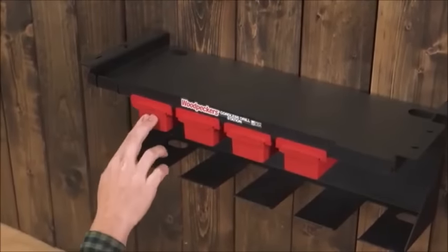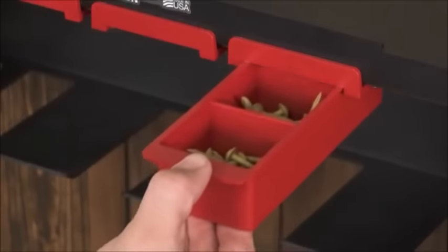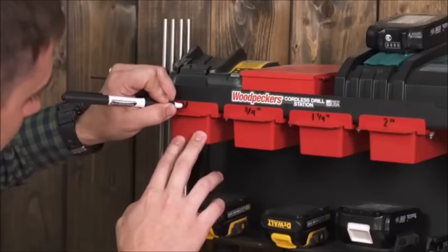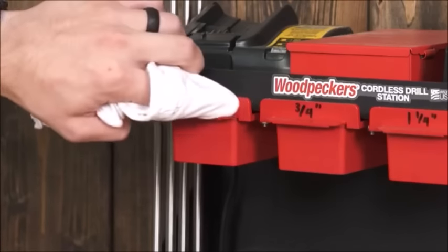We also included four cubby drawers with two removable dividers within each drawer to organize fasteners. Need to label your bins for even quicker access? Simply use a dry erase marker to label each one — and if you need to make a change, just wipe it off.